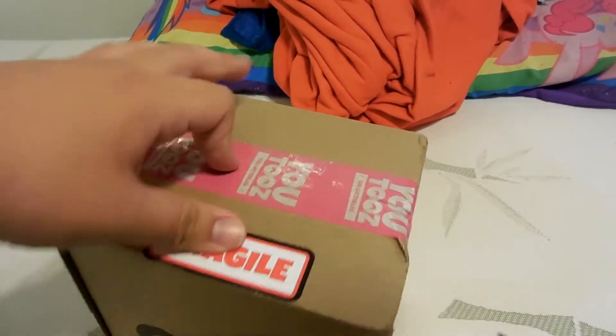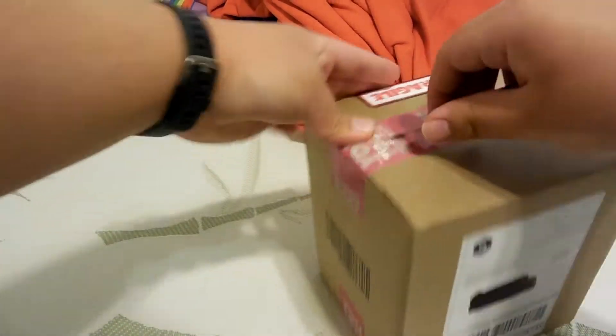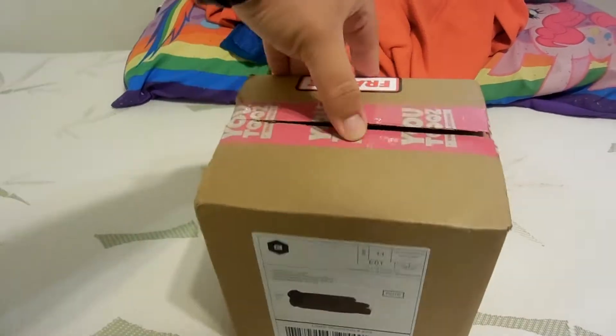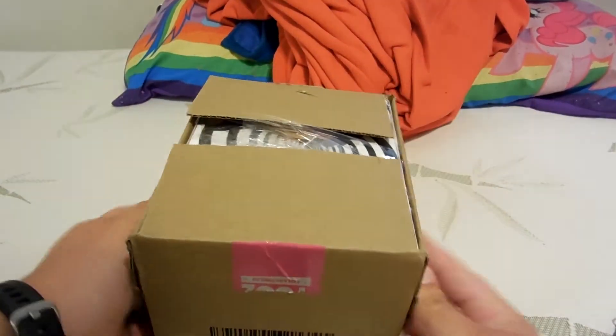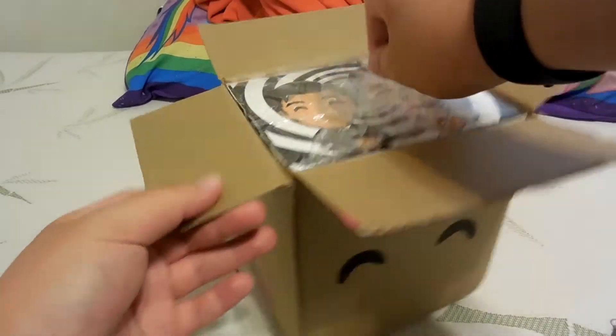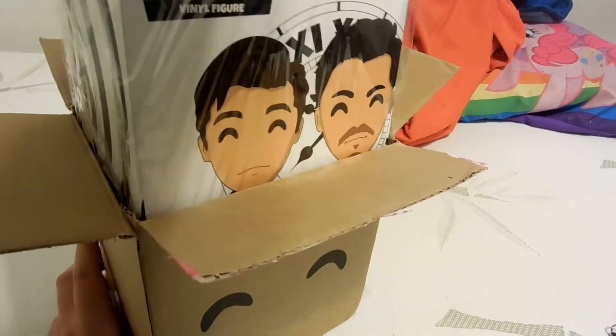Since I have an office, I would like to display some figurines there. And for those of you who don't know who Unus Annus is, I'll explain once I get it out.